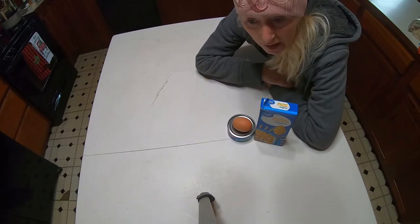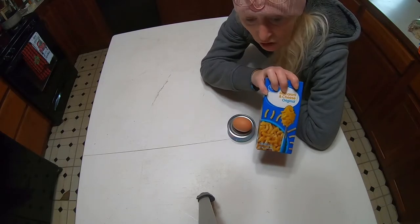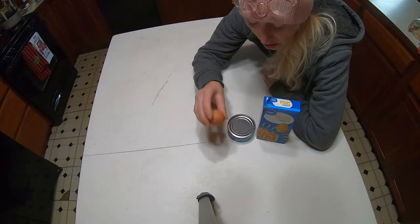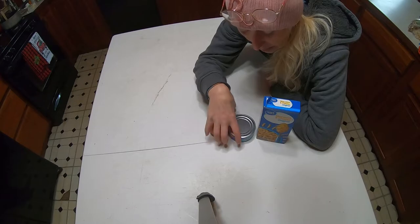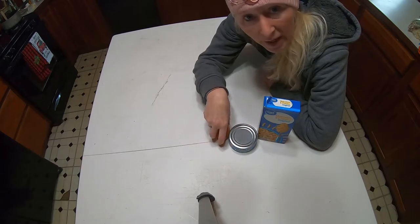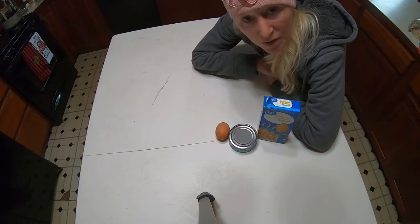You will put this in a pan, spray the pan, and prepare the mac and cheese per the box instructions. You will mix your egg in and your tuna fish in, then put that in a pan and bake it at 350 for 15 minutes.